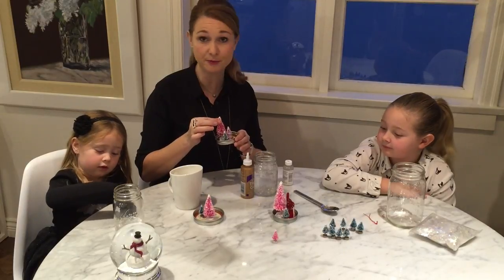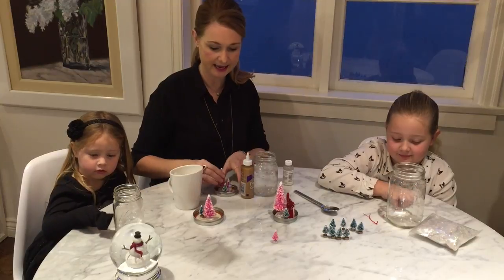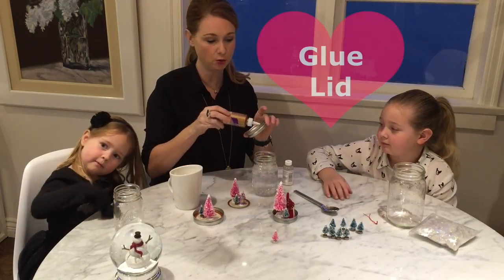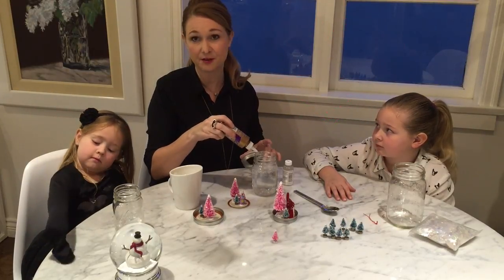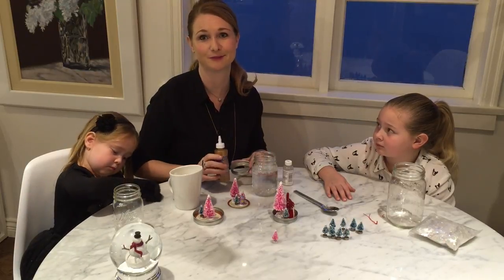Once our figurines have dried — which they're almost dry — you're going to take your glue, put it around the rim, and also around the edges to make sure that none of the water leaks out once it turns into the snow globe.